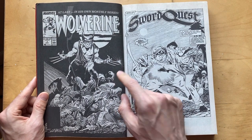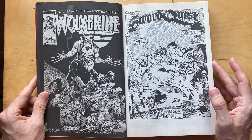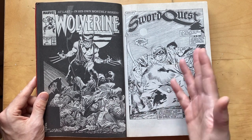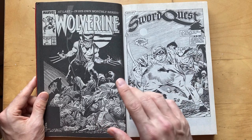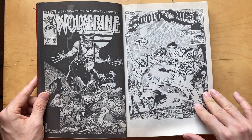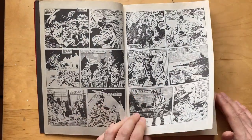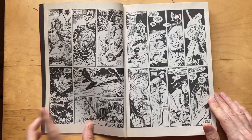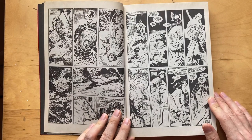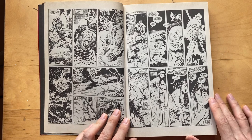I actually picked this up from the stand — I picked the first, I want to say, like dozen issues. So here it is in black and white. The color was very memorable, the color version of this, and I saw this commentary in some other videos that Buscema is kind of like a poor man's Jack Kirby.